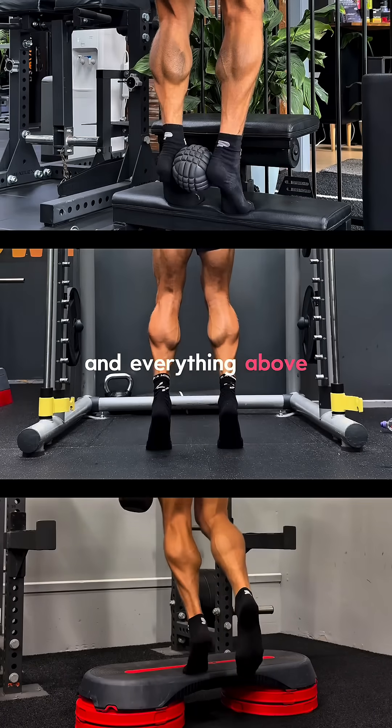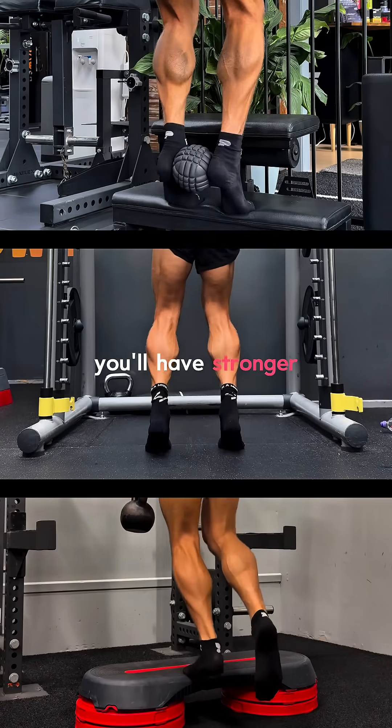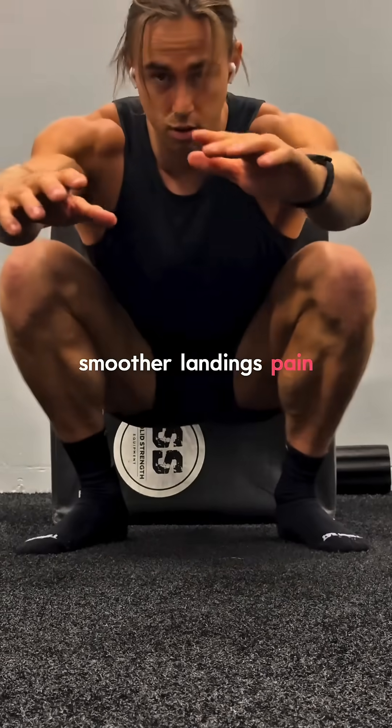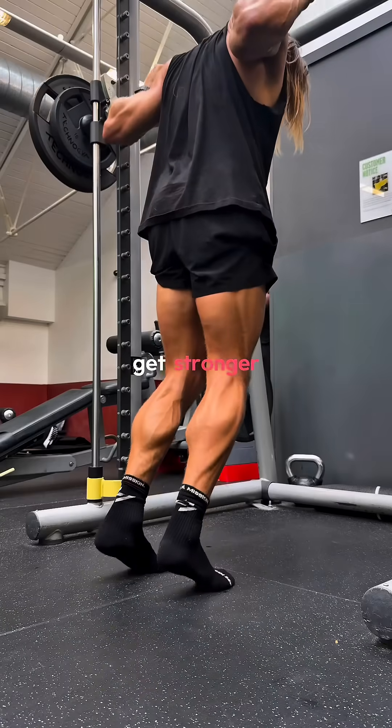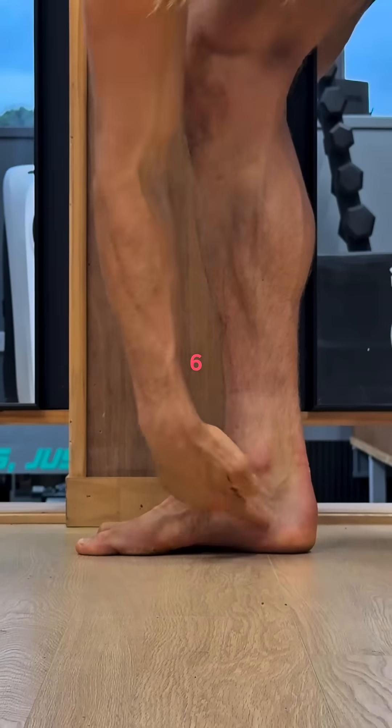Train your soleus and everything above and below benefits. You'll have stronger arches, smoother landings, pain-free knees, and less foot pain. Start with exercise 1 and slowly progress as you get stronger. Stay tuned for Feet First Part 6.